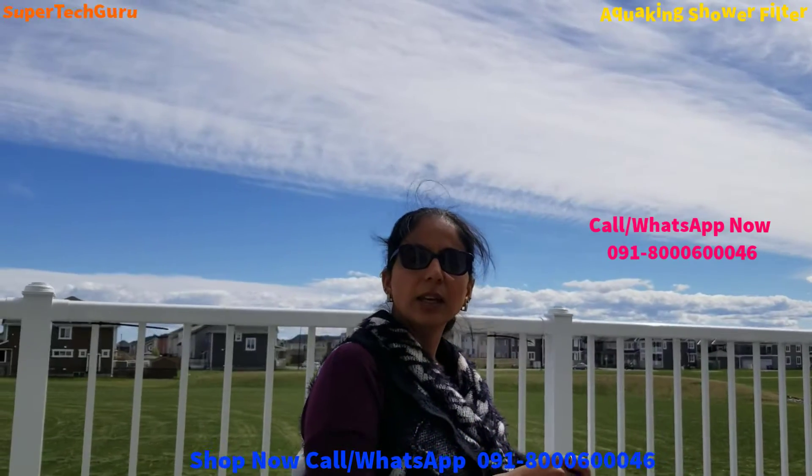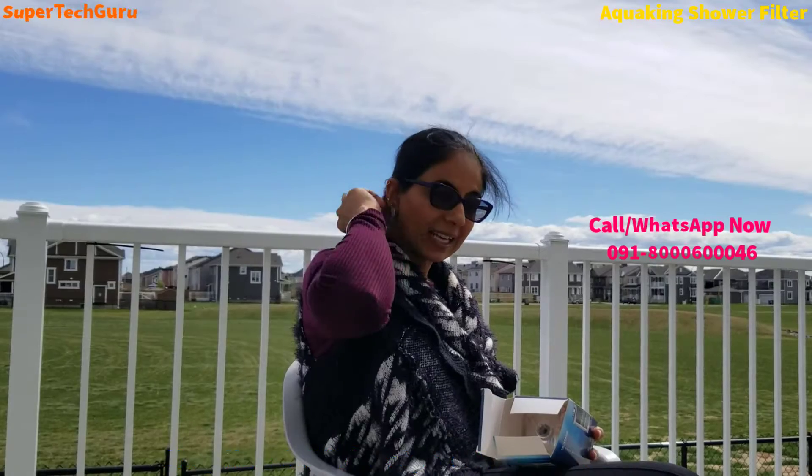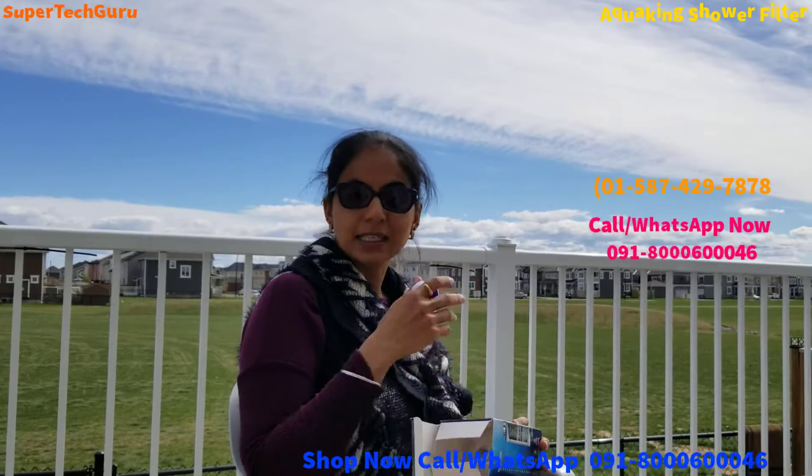Their number is 0918-0918-000-6-000-46. If you're in Canada or America you can also call them directly — their number is 1-507-429-7878.